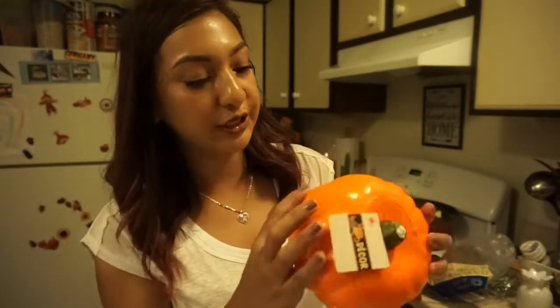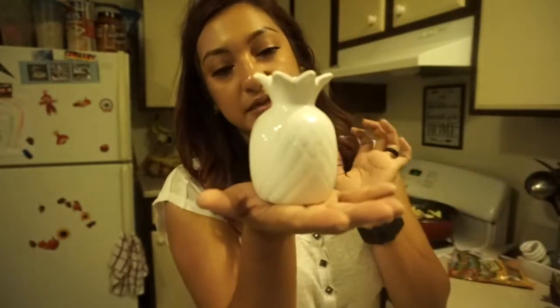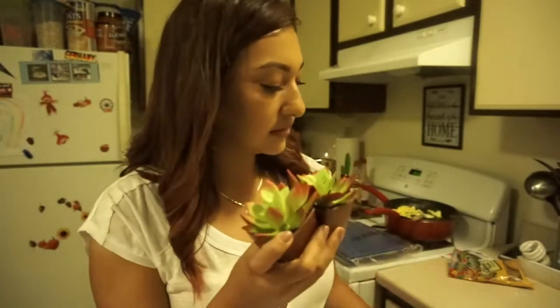I picked up a big foam pumpkin — it's orange and I was thinking of painting it white and maybe distressing it. Then I also grabbed this little pineapple, it is so cute and so tiny.